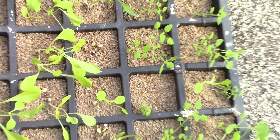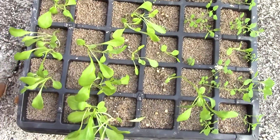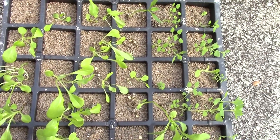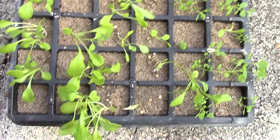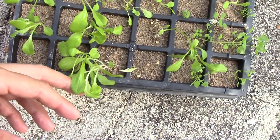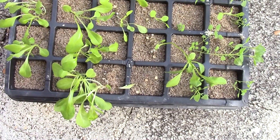I just gotta take better care of it, and perhaps try one inside with natural light, because they're also a bit leggy. These have been growing in pretty much full shade, no direct light. Every time I give them direct light with this cover right here, it just dies off — it's too much heat and too much moisture, I guess. Hopefully I'll have these in a hydroponic solution soon.